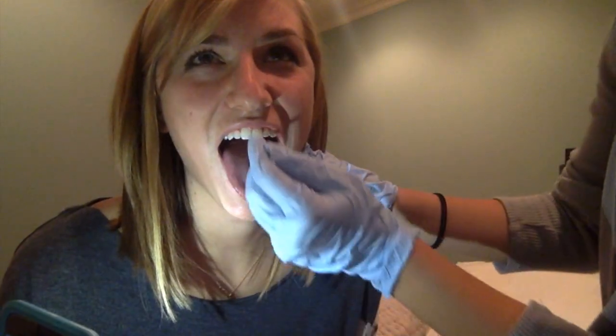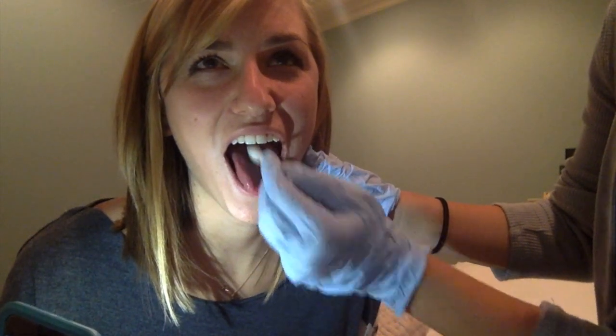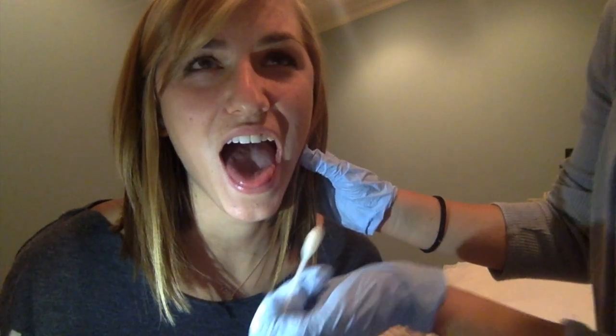Now the next technique we're going to be doing is one that should increase lingual curling. All I'm going to do is have Carrie stick out her tongue and look straight on at the camera, and I'm just going to stroke medially — one, two. You'll notice that the sides of her tongue are curling up and almost forming a bowl-like shape, and this is a normal reaction to this.